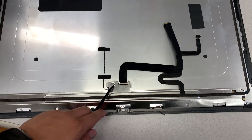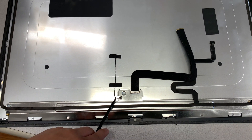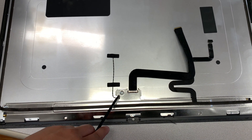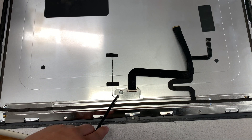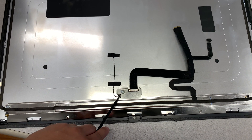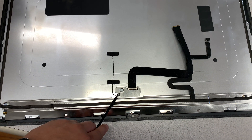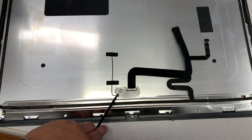The first cable is the display cable and the second cable is your microphone cable. The microphone cable is going to be connected on the top and at the bottom is going to be glued onto the display. So be very careful when removing the glued cable from the display to not rip the cable.